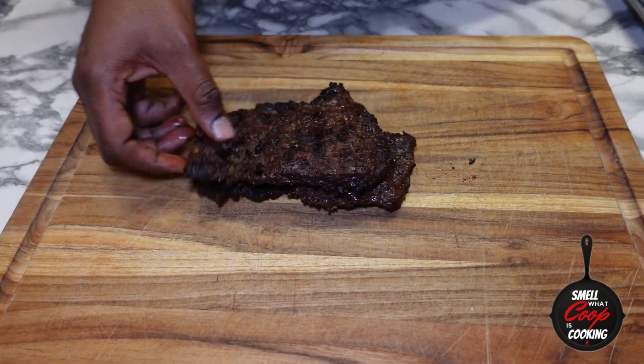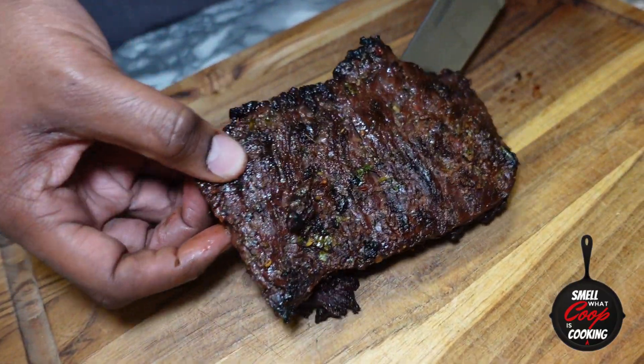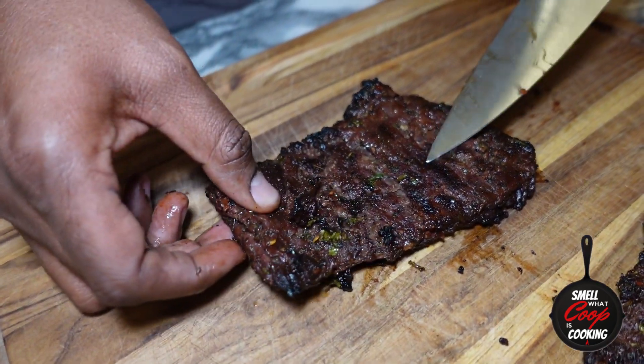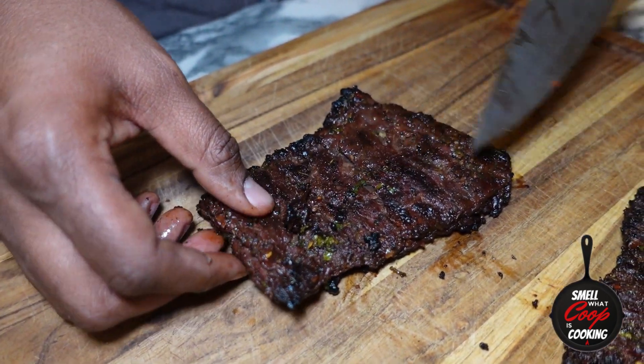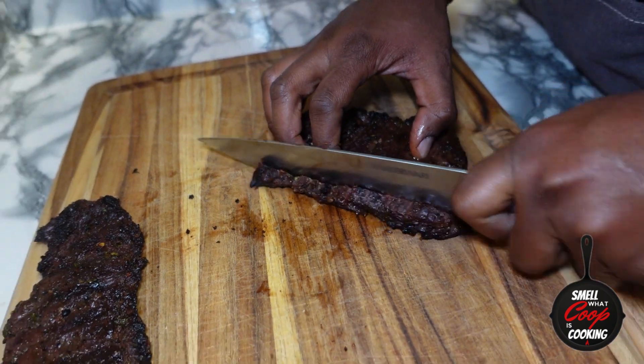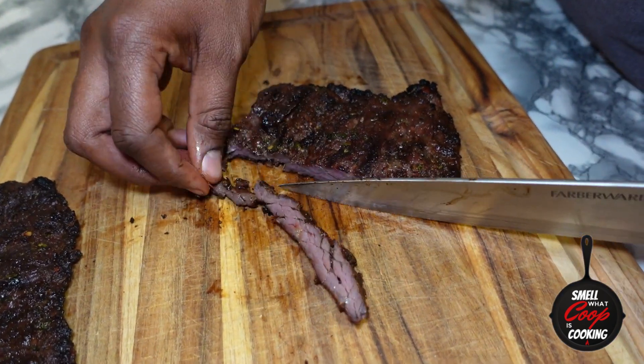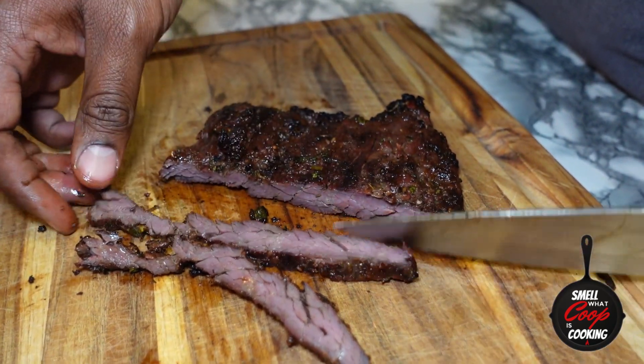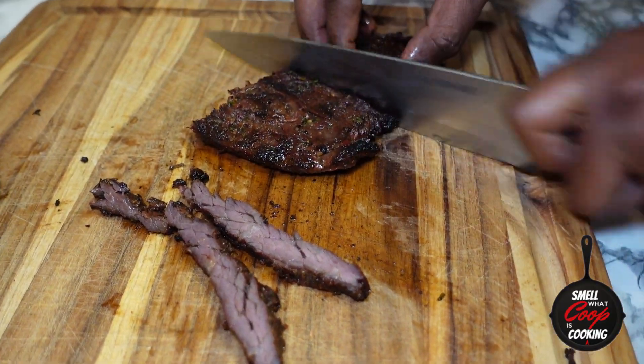Now that my steaks have rested, it's time to slice into these bad boys. Find the grain — find which way all those muscle fibers are going — and cut against that. Don't cut with the grain, cut against the grain. This is going to give you super tender meat and avoid that chewy disgustingness.